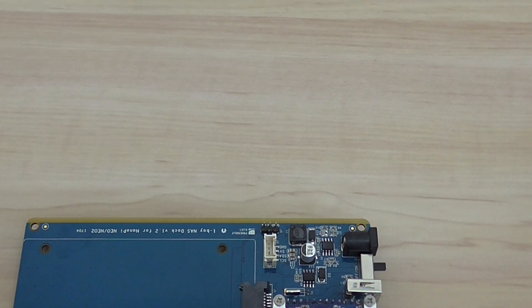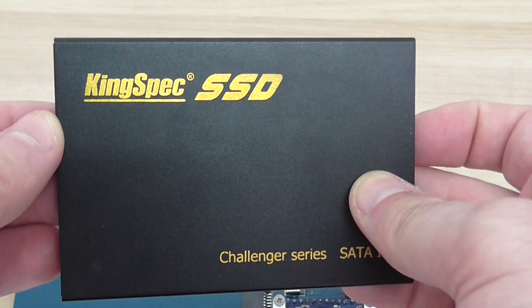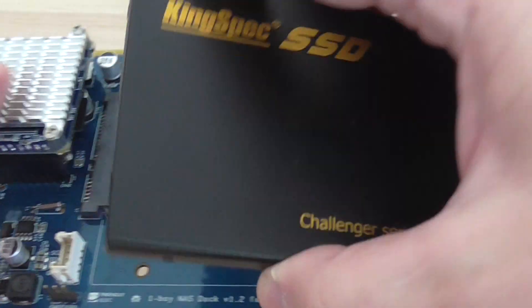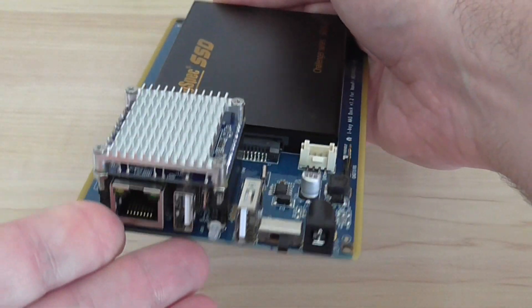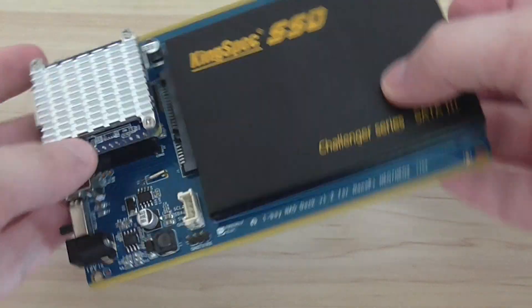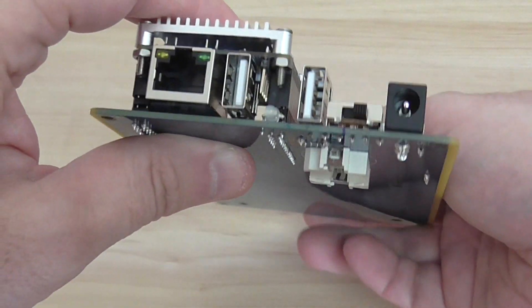For the hard drive, you need to buy one separately. For example, this one from KingSpec — a 120 GB SSD. It's SATA version 3 but the interface here is version 2. You just slide it onto the main board, and there you have it — that's the complete assembly of the board.